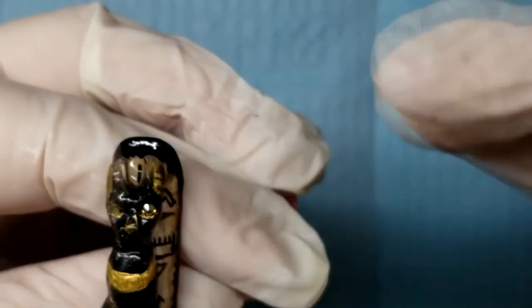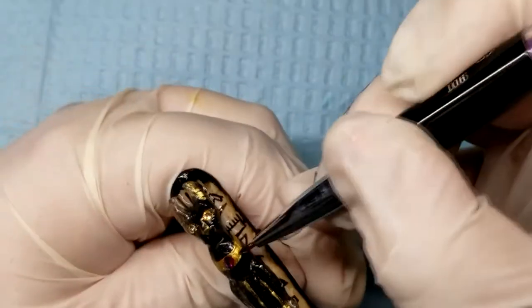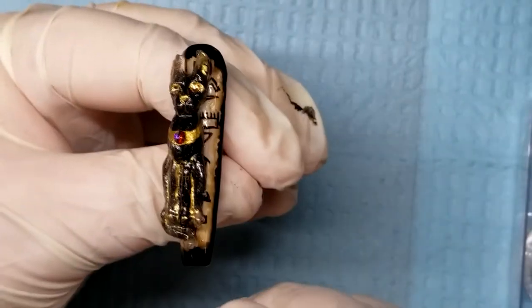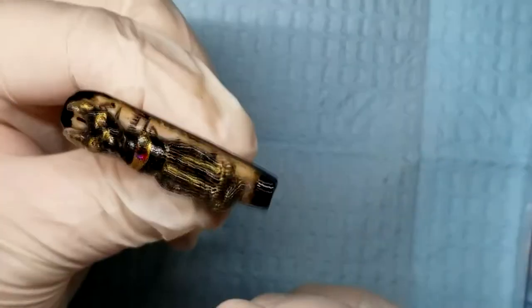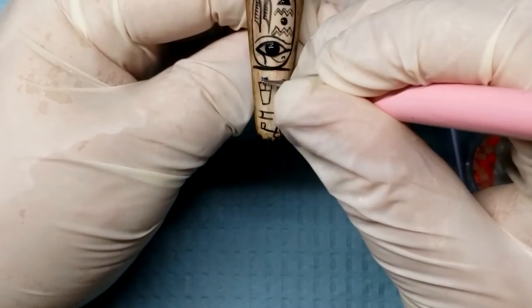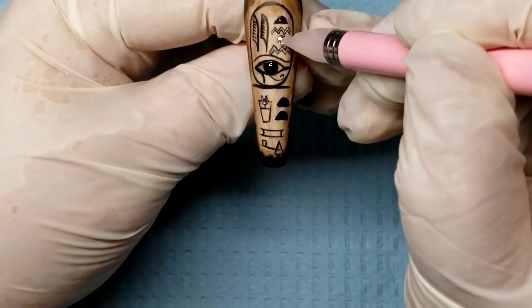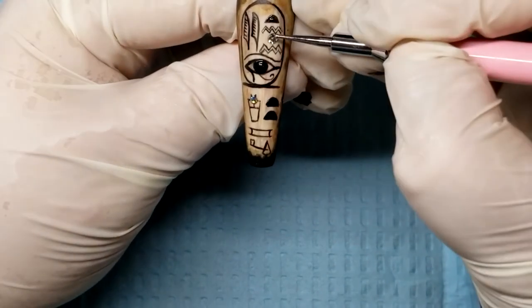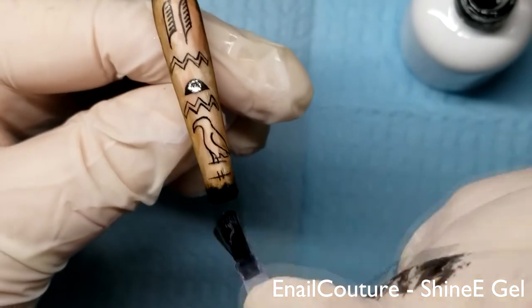Now it's time to start applying the crystals — I put some crystal eyes on the cat and gave her a blinged-out collar. I applied crystals to the rest of the nails and really tried my best to incorporate the crystals into the symbols themselves. Then it's time to apply top coat so all the crystals are secured.